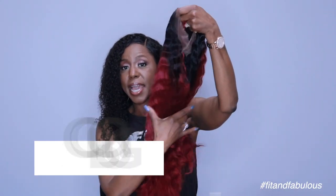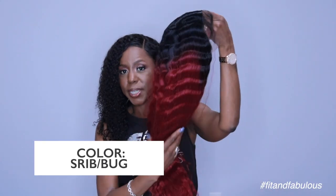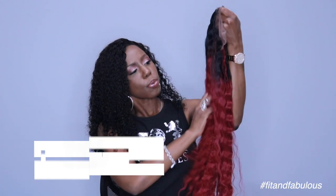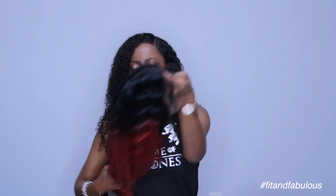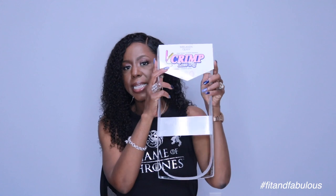This is the wig that I am going to review. Look at that color. It's a little bright for me, but you guys know I like burgundy, and I always like a black root. This wig is from Melon Queen, and it is their crimp lace wig, and this is what the packaging looks like.